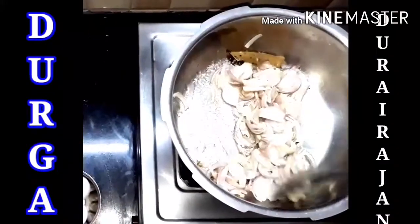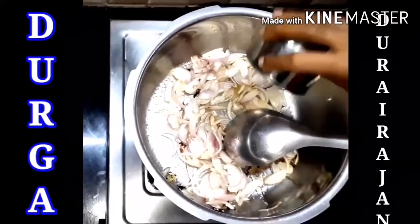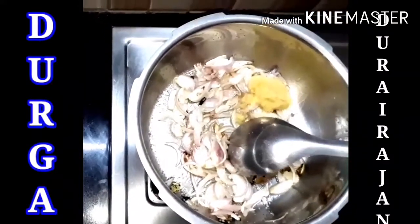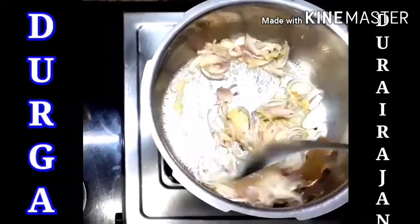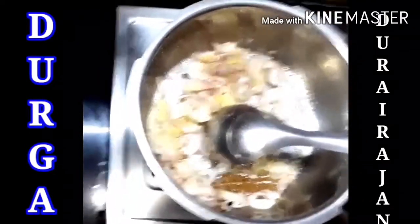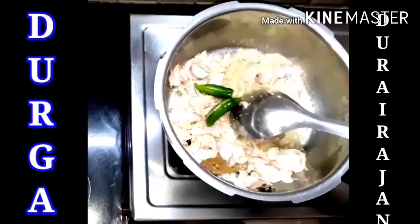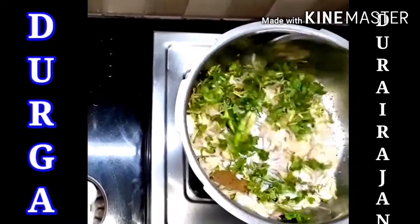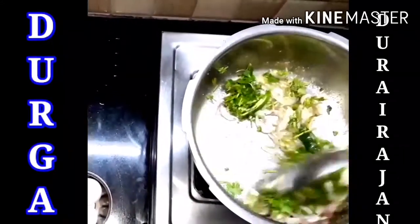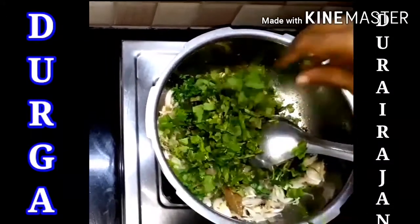Let's sauté it well. We are sautéing now. Then we add the ginger garlic paste. If you want to see the measurements, the ingredients and measurements are given in the front. So now we add green chilies. Then we add coriander leaves and stir it well. Then we add mint leaves.